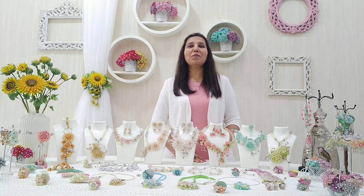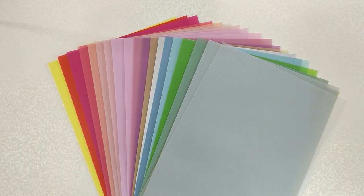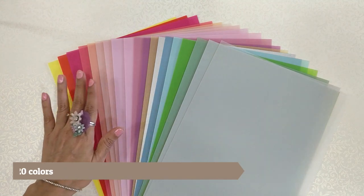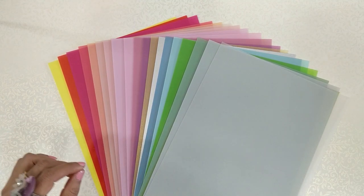Let us explore this amazing world of shrink print frosted glass sheets. Here are the amazing different shades — in total we have 20 shades. One shade is absolutely plain, on which you can color it, and there are 19 different other shades which you need not color. They are for direct use.